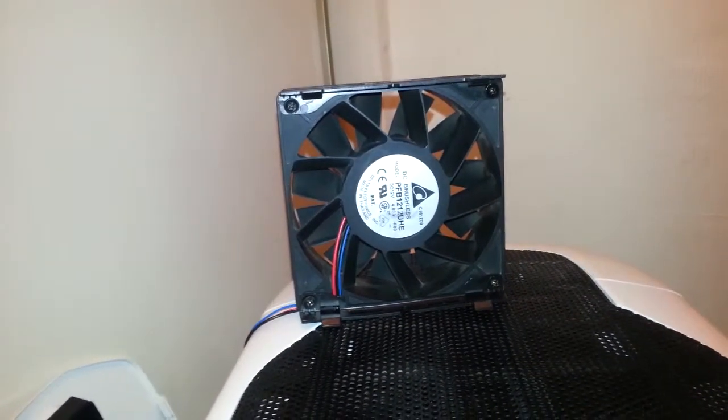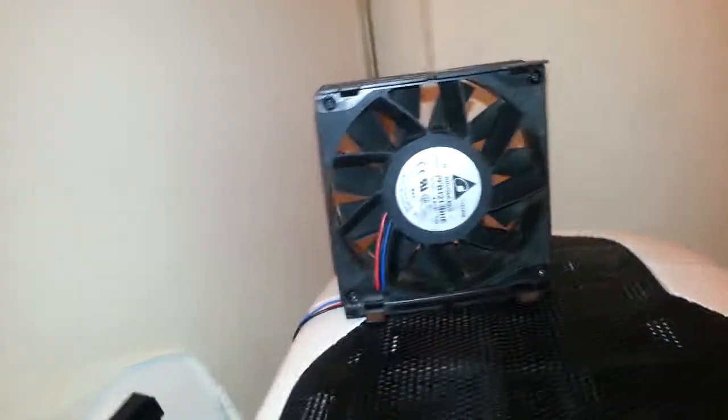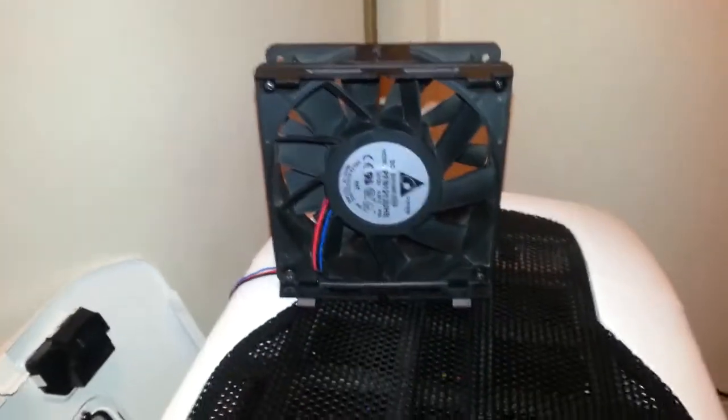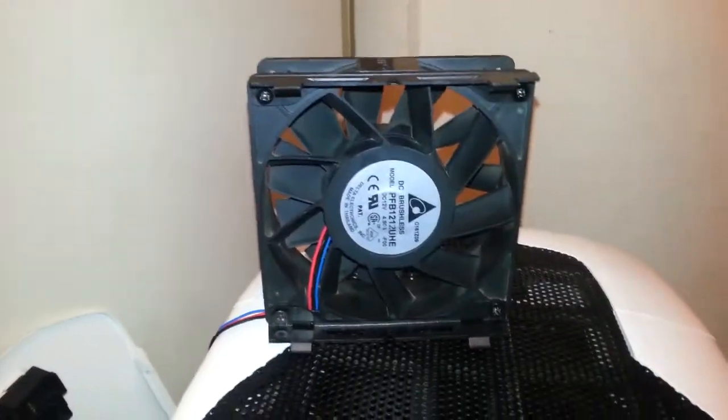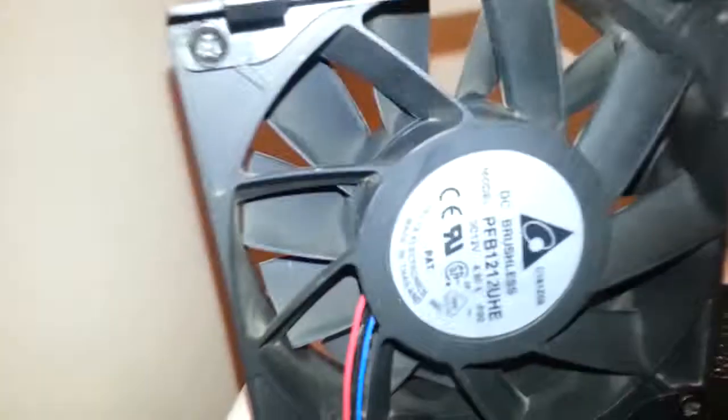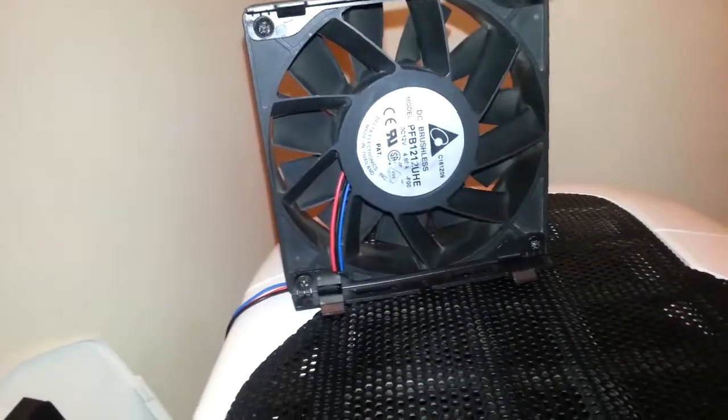Now, this fan — I put brackets on for my CPU cooler, which is a Hyper 212 Plus. My fan controller has two settings: up is half power, down is full power, so 25 and 50 watts respectively.